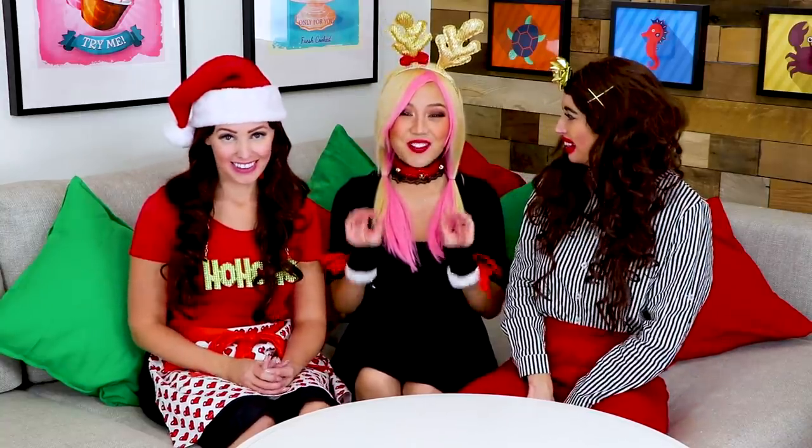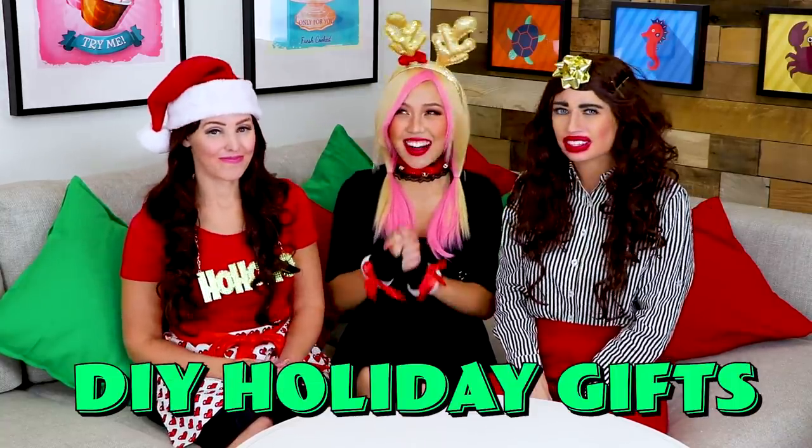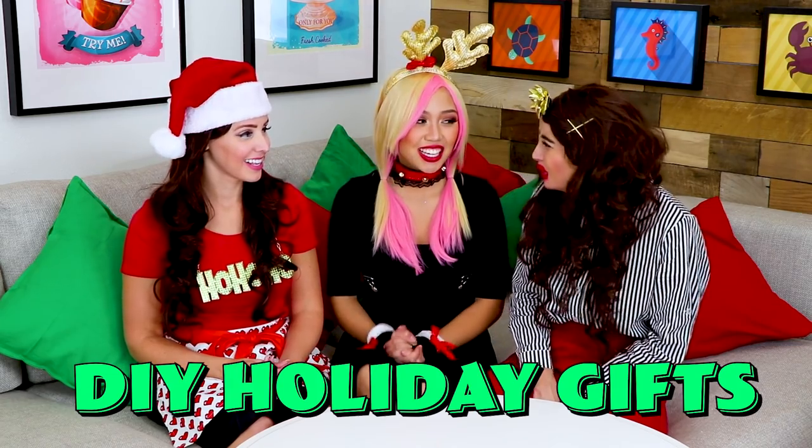Today we're doing a really special holiday gift giving — yes we are! I love prizes! This is a reason for the season! And this one is going to be a DIY edition! My favorite! Nobody knows what you're saying! It's Wengie. And DIY basically means... Dwy? What does Dwy mean?